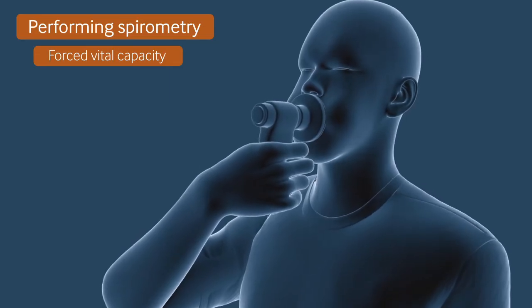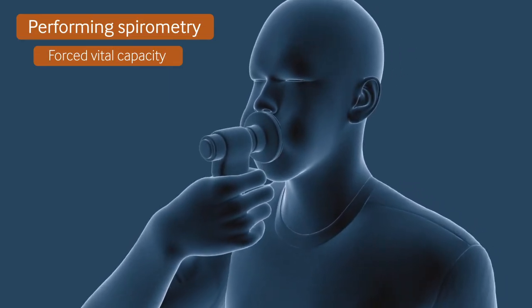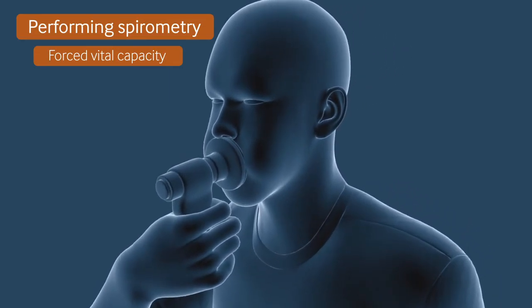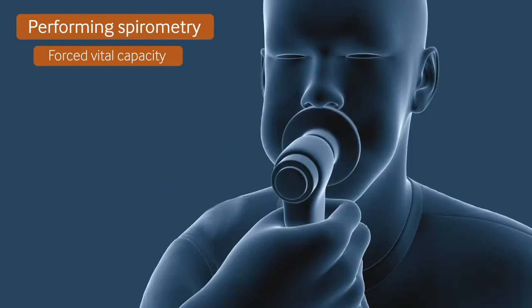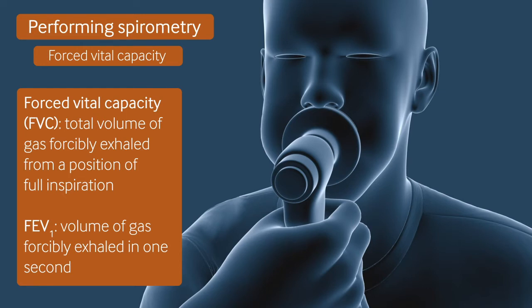Ask them to blow the breath out forcibly, as hard and as fast as possible, until there is nothing left to expel. This records the forced vital capacity, which is the total volume of gas forcibly exhaled from a position of full inspiration, and the FEV1, the volume of gas forcibly exhaled in one second.